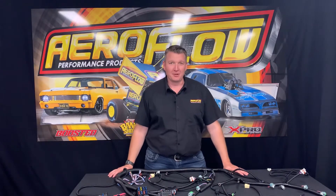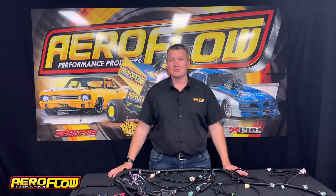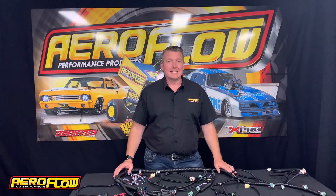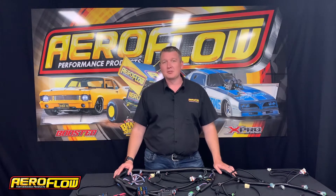Hey everyone, Pat here for Aeroflow Performance. Today I'm going to introduce you to the standalone LS3 wiring harness. This harness is designed as a complete plug-and-play option for LS3 and LSX engines running a 58x reluctor wheel.